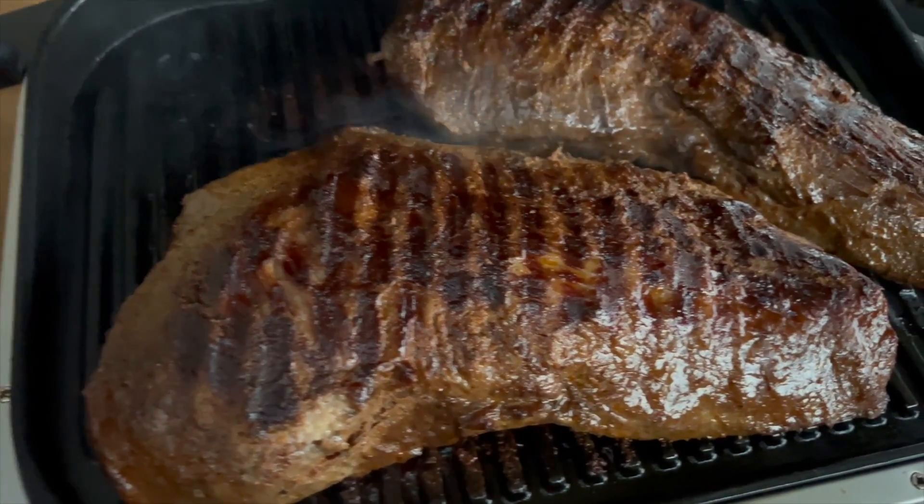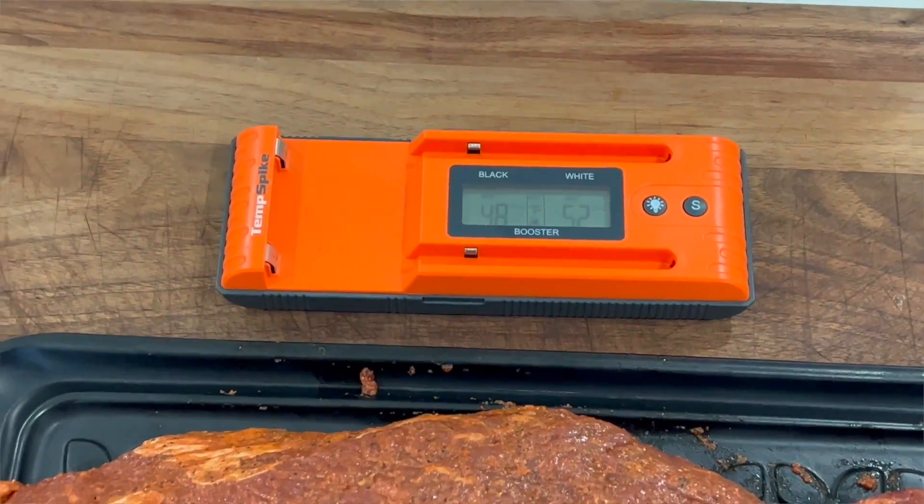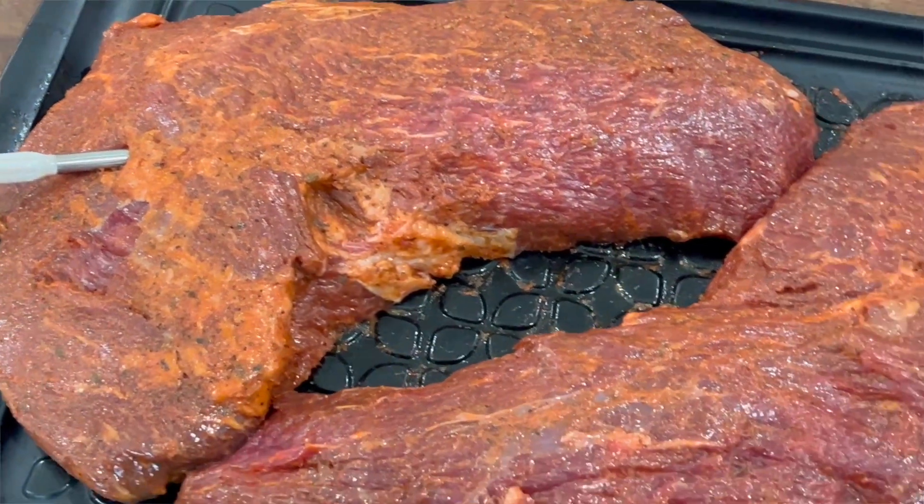What's up everybody, welcome to Cooking with CJ — I'm CJ, welcome to my backyard. We're going to be reverse searing a couple tri-tips today using our Ninja Wood Fire Grill to get some of that wood fire smoke on them, then sear them up real good for some nice crustification. These tri-tips are already marinated and they're from Branding Iron Ranch here in California — I'll put a link down below so you can check out their website.